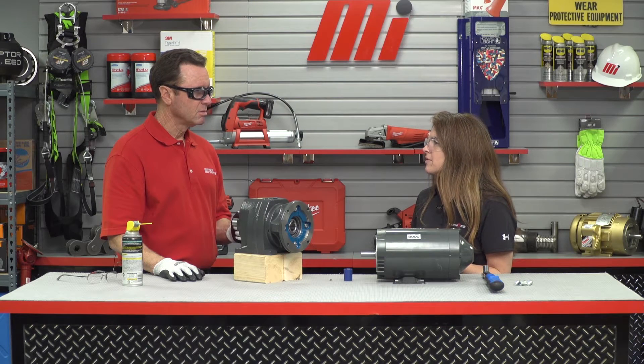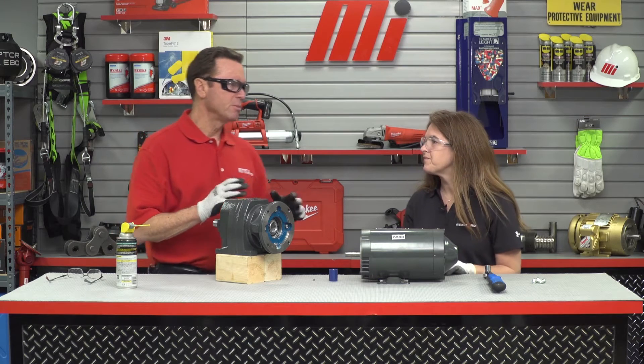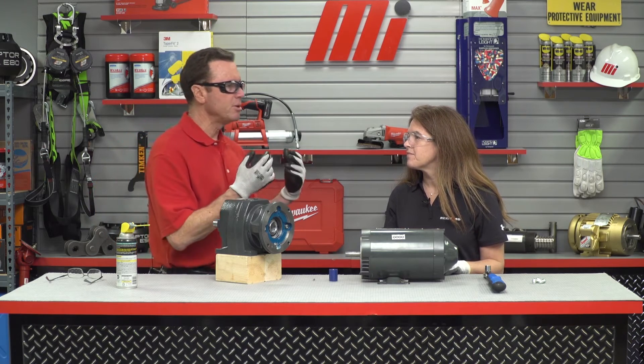When you remove a motor from a motor dependent integral unit, you expose the inner workings of the gear motor, including the oil, which can really contaminate the environment. Additionally, since you have removed the drive from the driven equipment for the replacement of the motor, now you have to reinstall and realign everything, significantly increasing your downtime and your maintenance costs. So Betsy, what do you say you show us how to get the motor installed correctly?